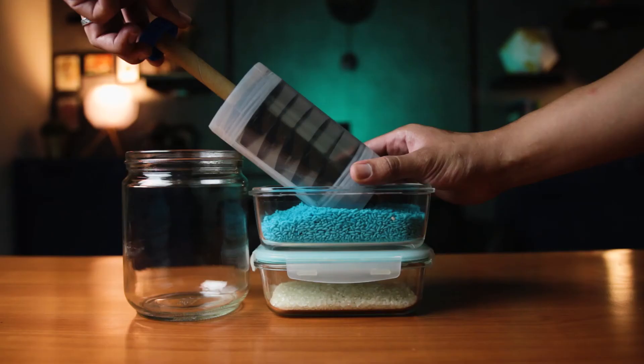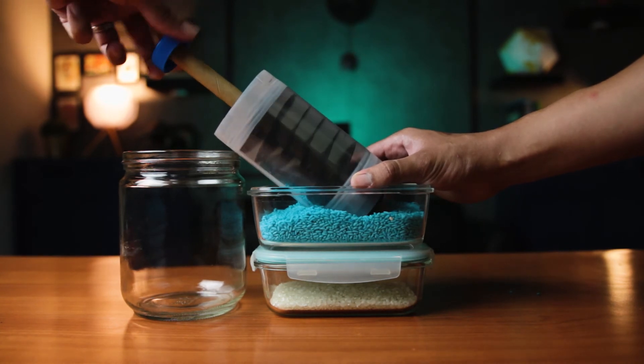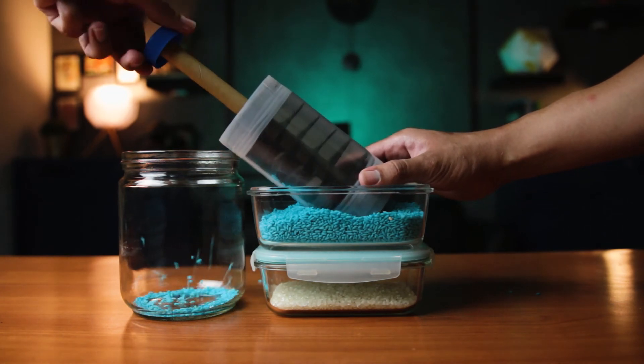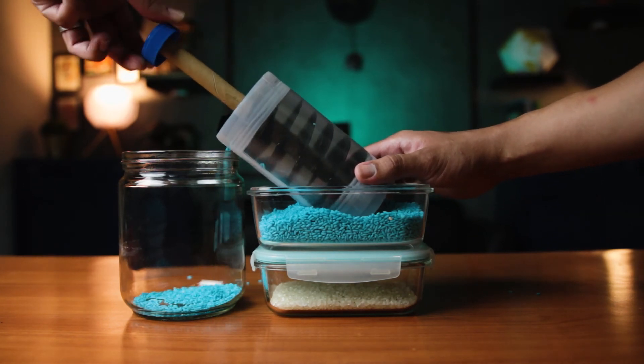And that's it — you've made your own Archimedes screw! But let's see if it actually works. I want to avoid a huge mess, so instead of water I'm going to use colored rice. As you can see, it's working perfectly. Now it's your turn to try!